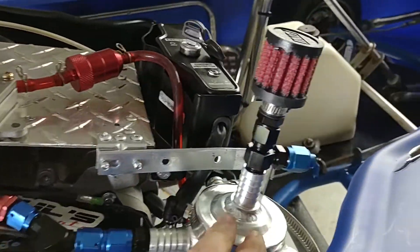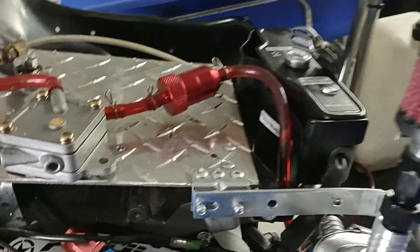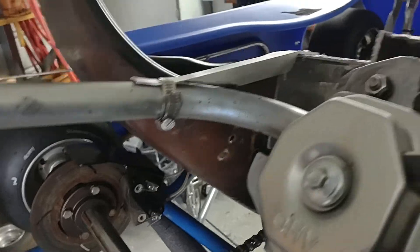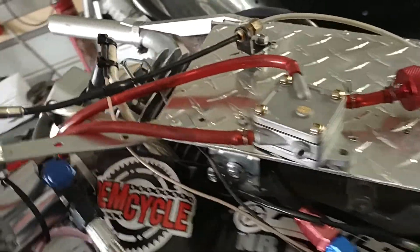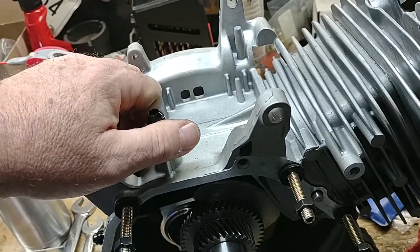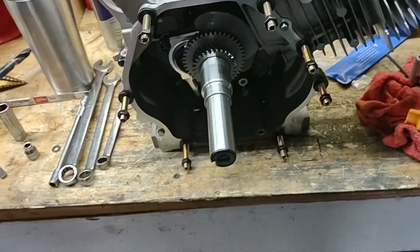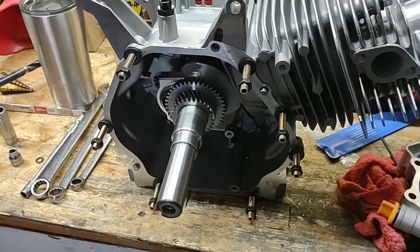We're not going to put the electric start on this one, though that other motor has it and is also going to get a breather tank. You can see how those lines are all set up. That's where this is at so far. As we progress a little further, I'll either add to this or put another video up on this one. Tips, tricks, thoughts, ideas — let me know. Until next time.